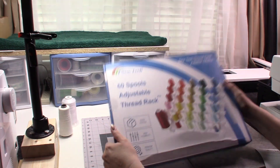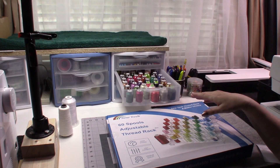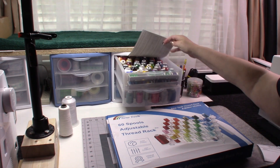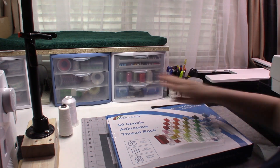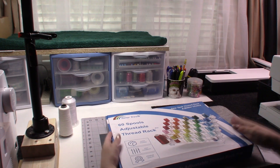I have literally had these threads for a year and I think I've maybe only used four of the actual spools, so this is just going to be fantastic. I am so excited — let's go ahead and open it up.